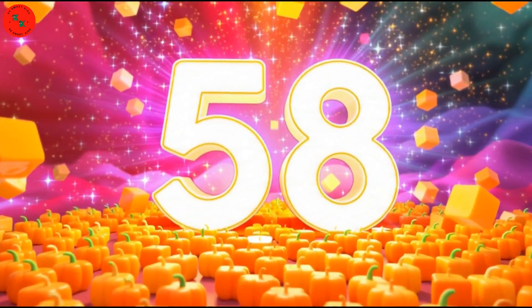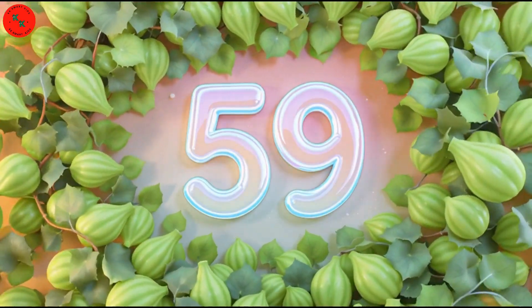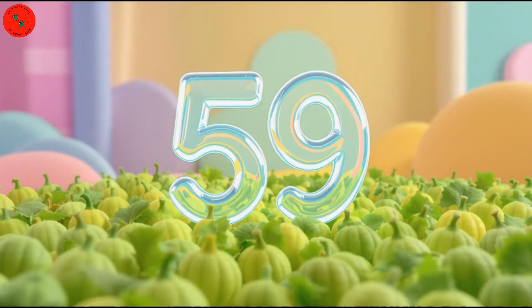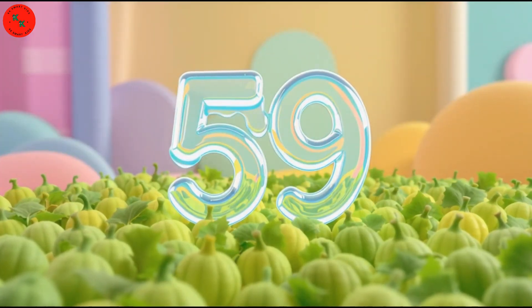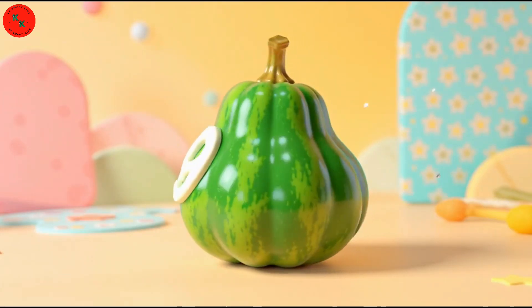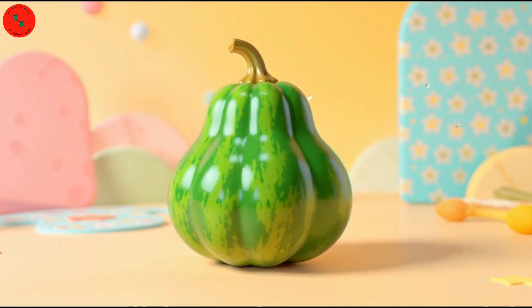Now it's number 59! Here are 59 ivy gourds! Ivy gourd is small, green, and oval! Let's count them! One, two, three, to 59!